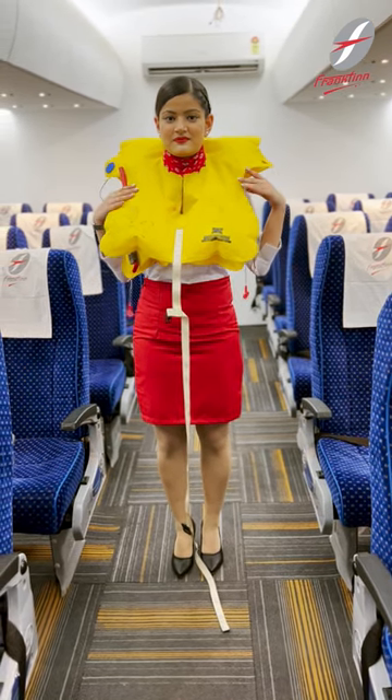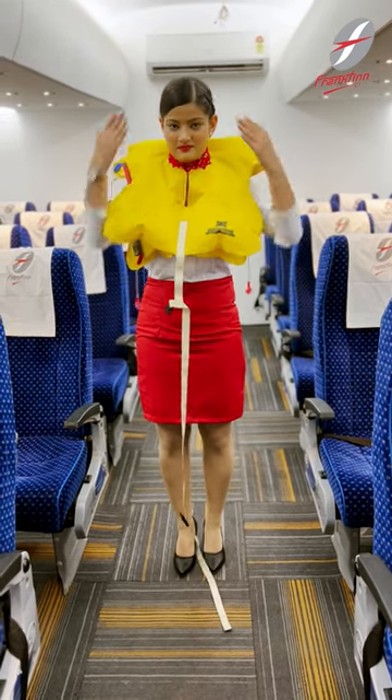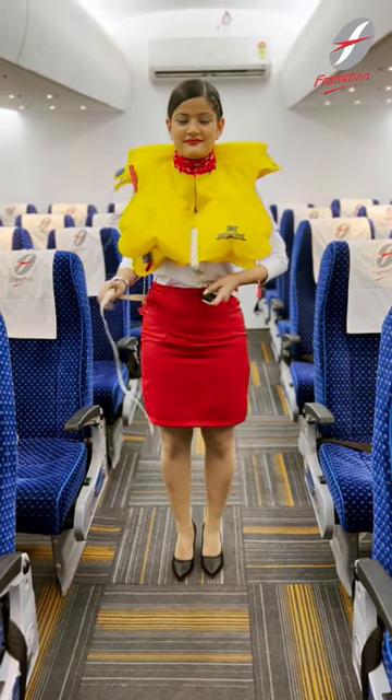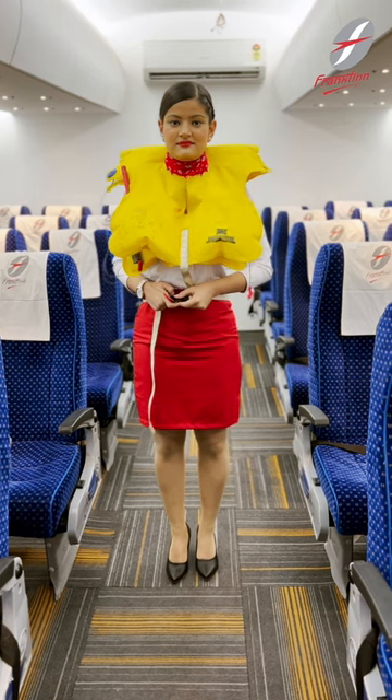Your life jacket is under your seat. To use it, slip it over your head like this. Slip off the waistband and pull it tight.